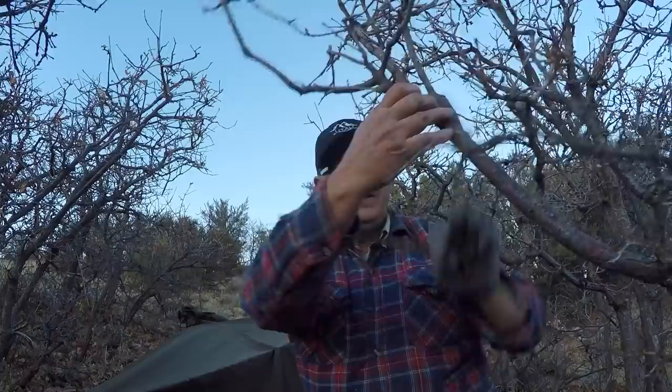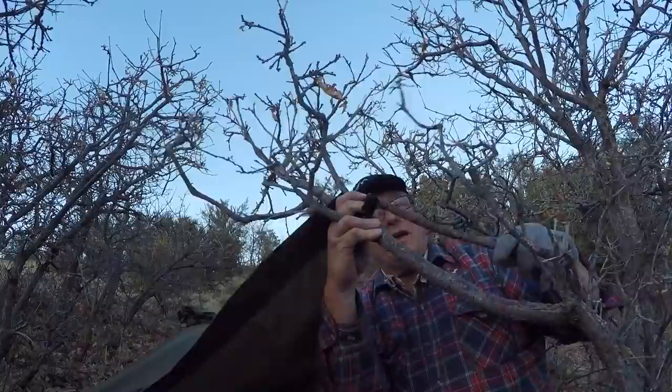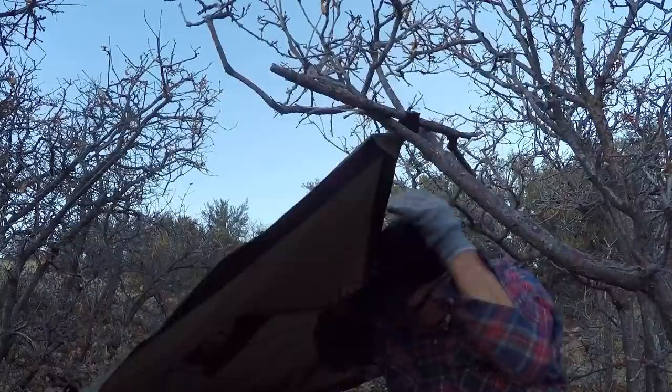Sometimes I'll use the brush itself as a tie-out. I'm going to break a little of this off so you can see — there's a fork right here. I'm going to shove this tie-out tab through the fork, then shove the stick behind that V-notch, and that gives me a pull-up right here without using any cordage at all.